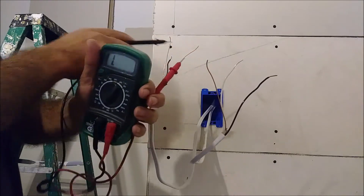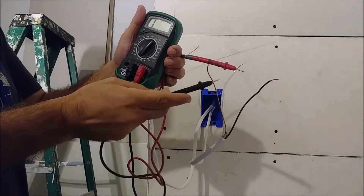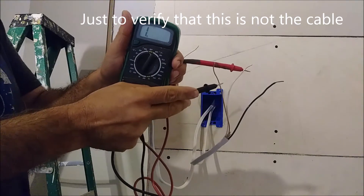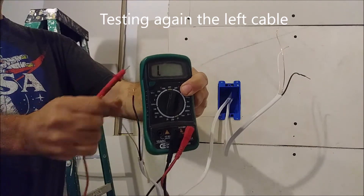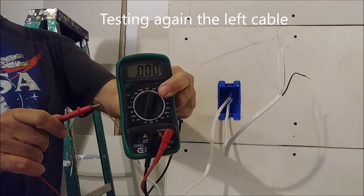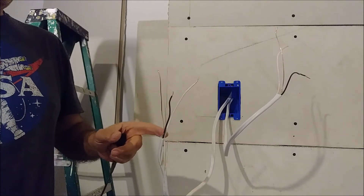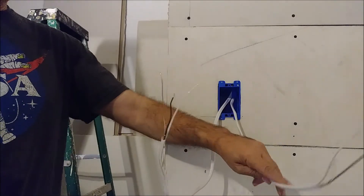Now if I check here between the neutral and the ground on the second cable, you can see it shows infinite. And on the first cable, you can see it's shorting. So that means this cable is the one going to the light, and the other one is the source — very, very important.